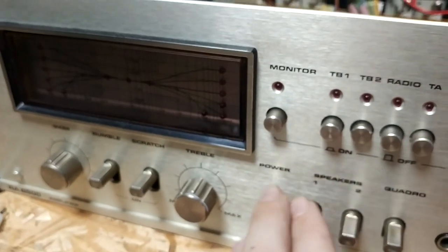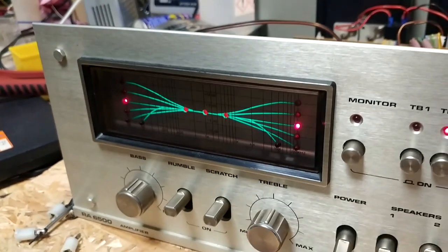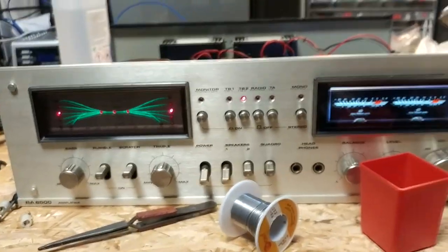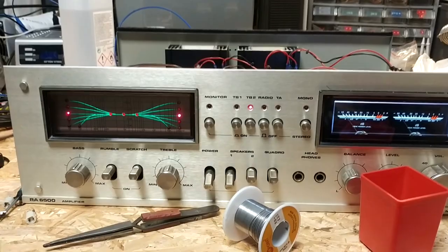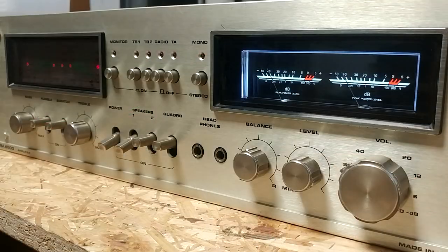There we go — turn on the power. Much brighter, and personally I think the green looks way better and nothing looks off. That's really nice. That should be it — thank you for watching and goodbye.